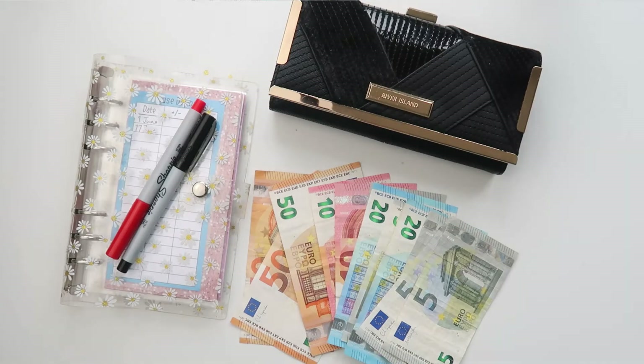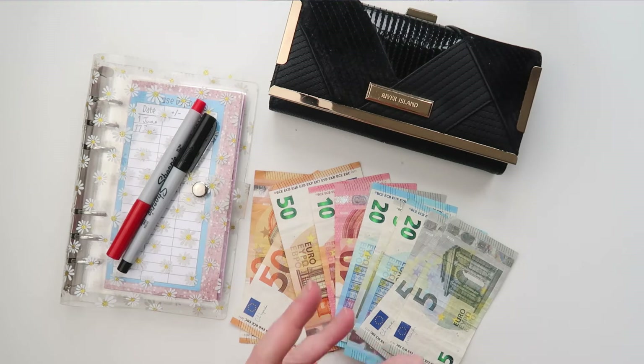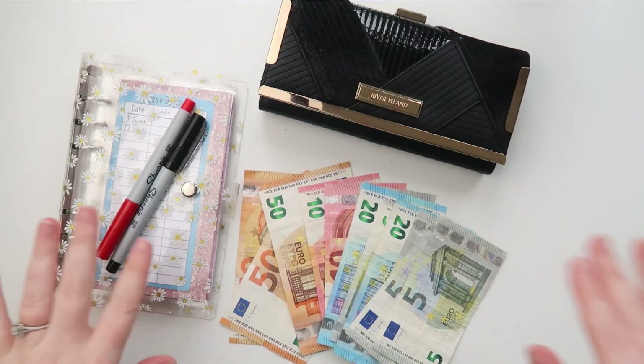Hey guys and welcome to my channel, my name is Karen and welcome to our Irish budget. Today's video is all part of the plan, and I'm going to be doing another cash envelope stuffing. It's the first one for our July budget — today is the 30th of June but all of this money is going to be used in July, so essentially it is July's money.